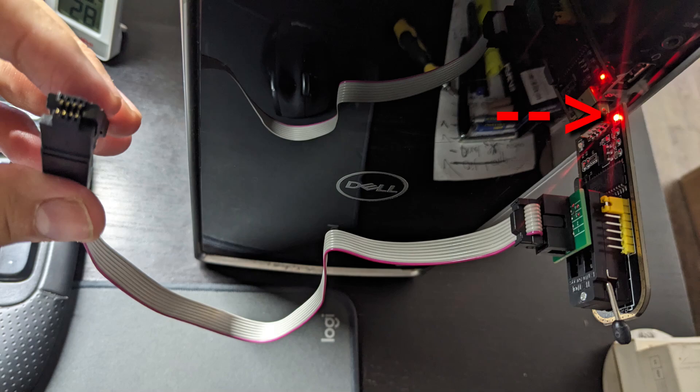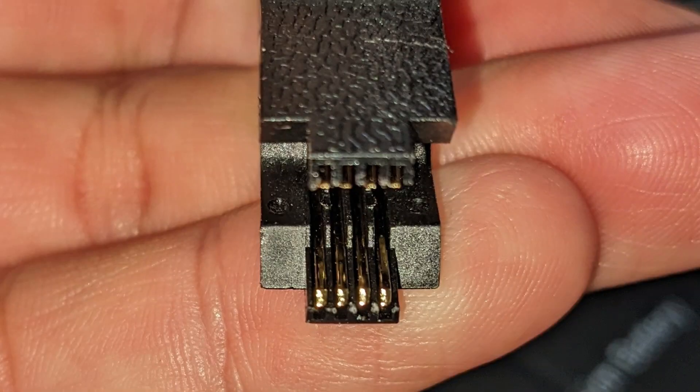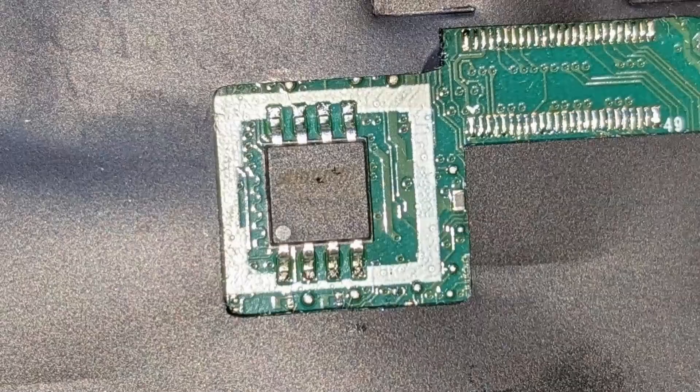When it's connected to the computer, a red light will turn on here. The clamp has 8 metal connectors that look like teeth, and they clamp onto the 8 pins on the BIOS chip.